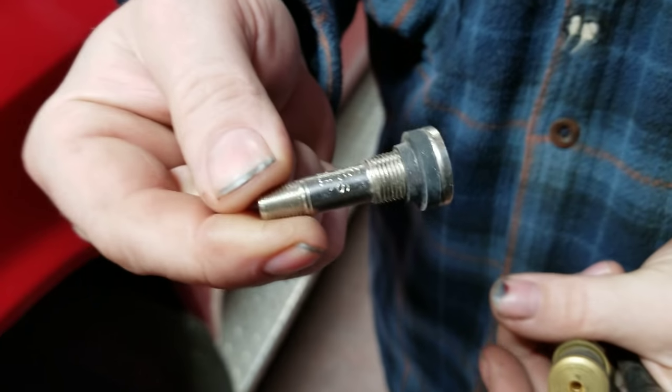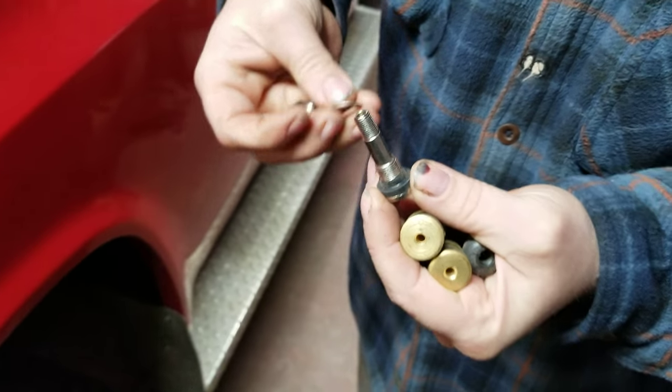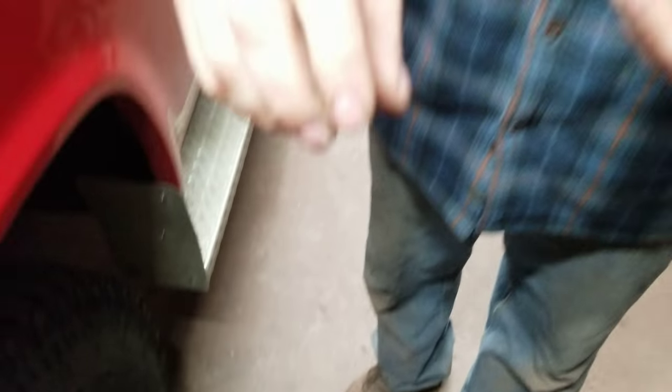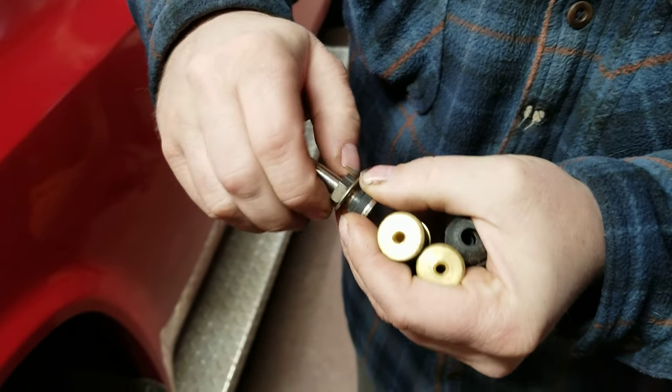This valve stem is older than us. You put the valve stem in, put it through the rim, and you turn - you put the nut on - and you put that in the rim, you tighten it down, and it locks as your seal. Just like how that is.